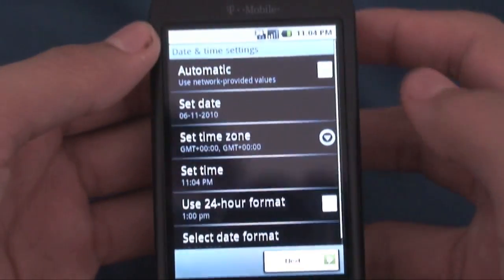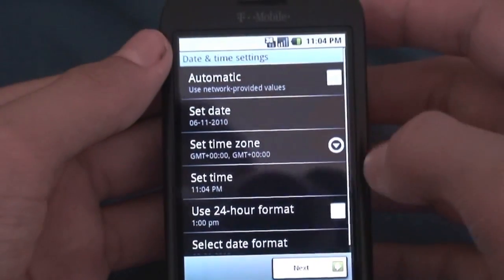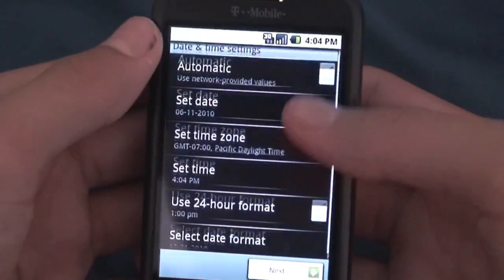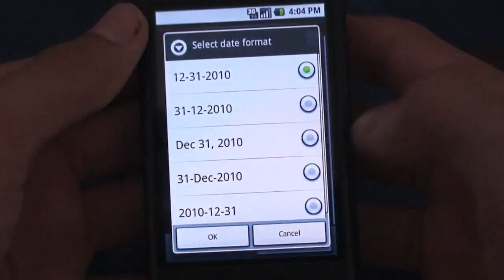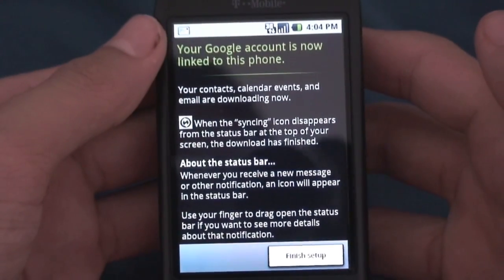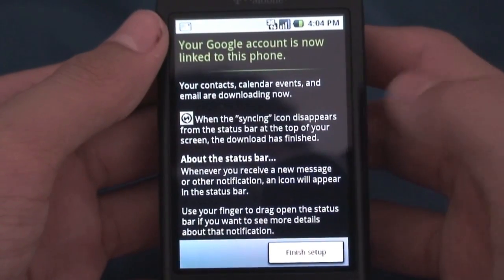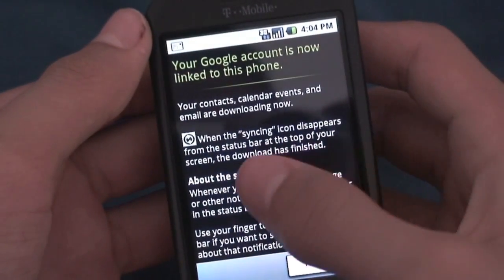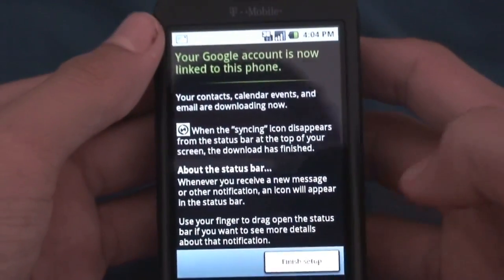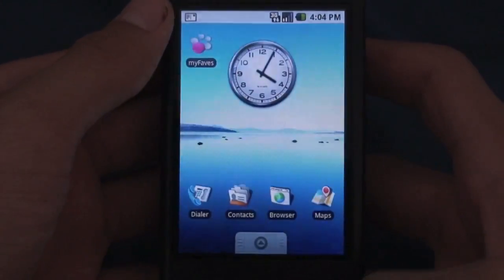Now it says date and time settings. I can do automatic time, set the date — which I don't need to since it's correct — and I'll go to my time zone and hit Pacific time. I can do my date format as well and hit OK and go next. Now it says your Google account is now linked to this phone, so my contacts, calendar events, and email are downloading. There will be a syncing icon that pops up and when it disappears it's all done. I'll hit finish setup, and that's the entire setup screen of the T-Mobile G1.